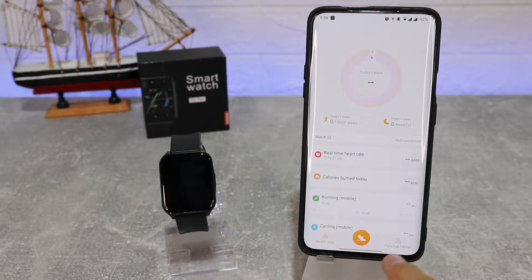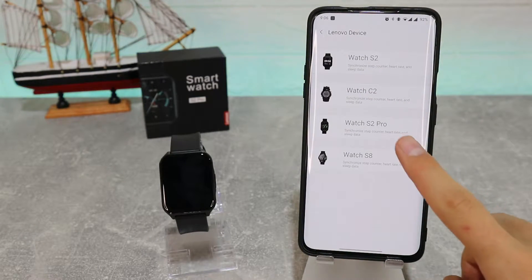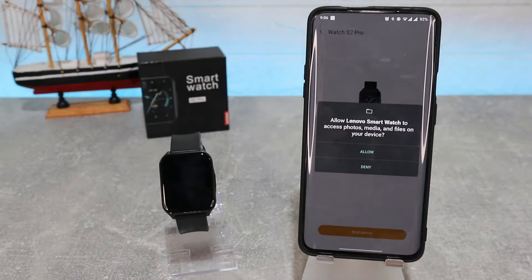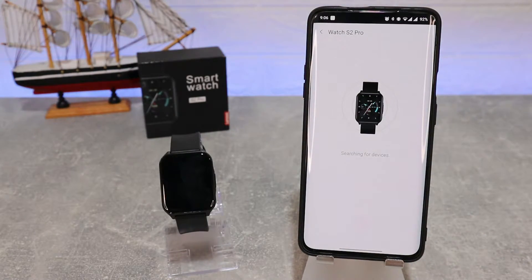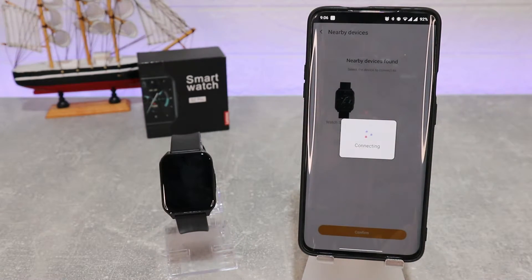As you can see, we have three pages. Down below we have to allow the location for this app. In the middle we have Sports, and the third page is Personal Center where we can find a device. Here we have all the watches — we have to select Watch S2 Pro, allow, and start the search. As you can see, it immediately found our device.